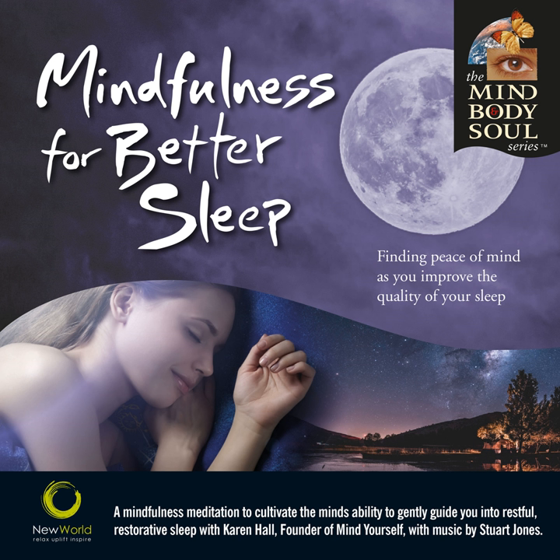Anytime it looks like a thought is going to take you and your attention somewhere else, just gently bring your awareness back to this breath as it flows in and then out of the body. And if there's an emotion, a memory, some anticipation of a future activity, just noticing the mind doing what the mind does — and gently bringing it back again and again to your breath.